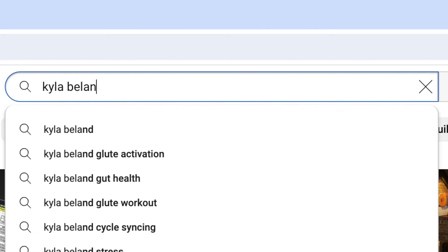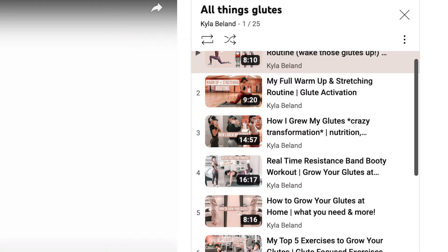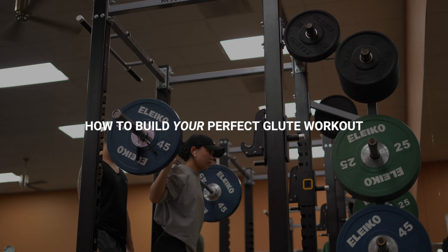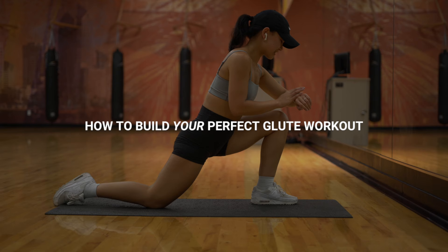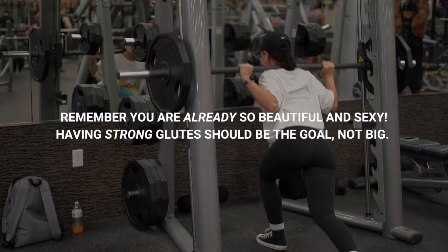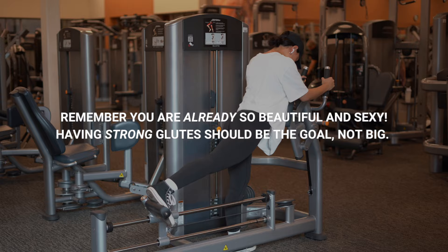For all the years that I have been on social media, I have showed you guys my full glute workouts. Now today, I want to teach you how to build your perfect glute workout that one, you actually enjoy, but two, a workout that actually hits all gluteal muscles so that you can see results. Before every glute focused video I do, I always like to do this quick disclaimer to remind you that you are already so beautiful and sexy. Do not let today's society tell you that if you have big glutes, that's when you'll be beautiful or sexy — that is not true.